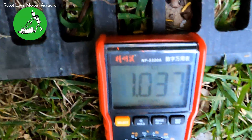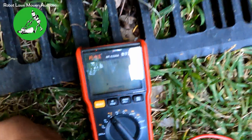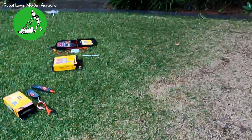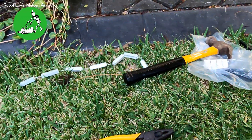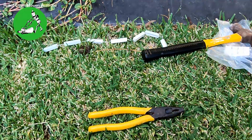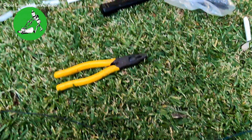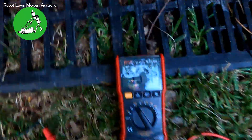That's what's causing the issue. Now I'm going to turn the variable resistor back to about halfway, which should measure around 500 ohms. There we go — it's measuring 557 ohms now.